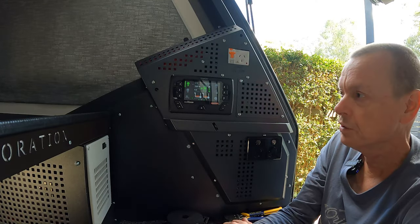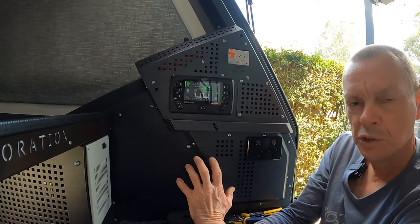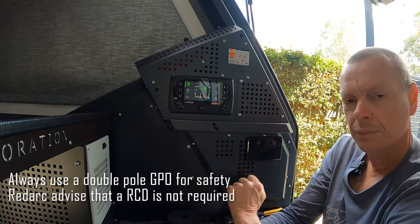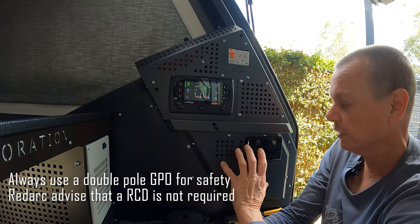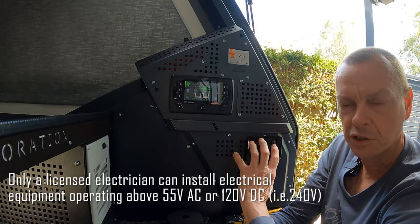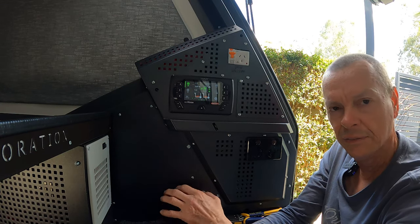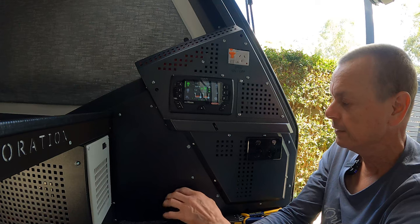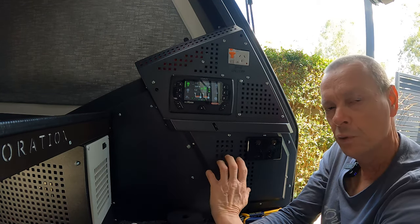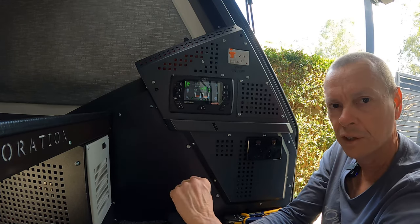We've finished all of the modifications. We installed a new 2000 watt inverter and included another power outlet off that inverter in the cabin, so we can power devices such as an induction cooktop if the weather outside is nasty and we want to cook inside without the danger of a gas flame inside the canvas. We've also connected the kitchen outlets — which many of you will be familiar with — to the 2000 watt inverter, so we can run a coffee machine, induction cooktop, and that type of thing in the kitchen.